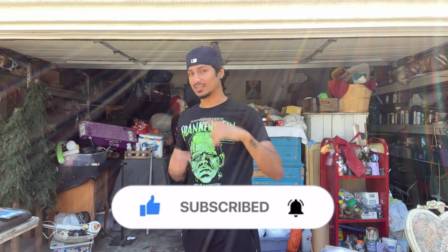Thank you guys so much for tuning in to today's video. We've got more projects to come — definitely get your family or friends involved with these projects because it's a lot of fun and the end product always turns out amazing however it comes out. Hit that like, share, and subscribe button, and I'll see you in the next one.